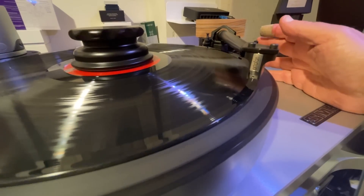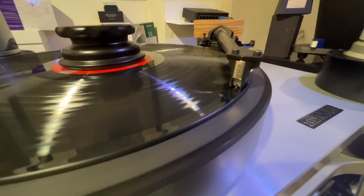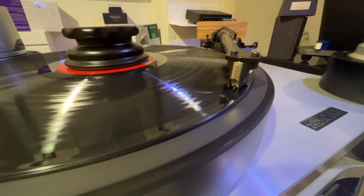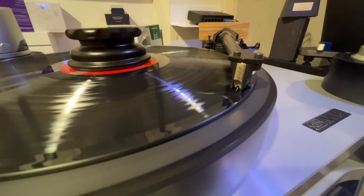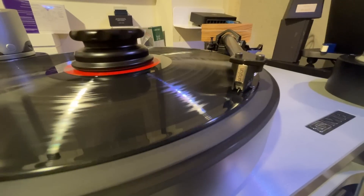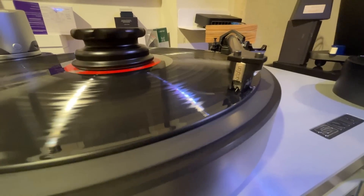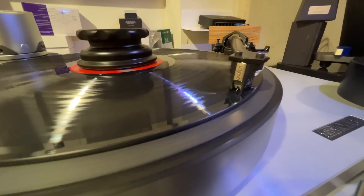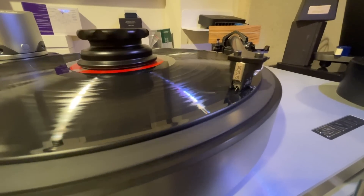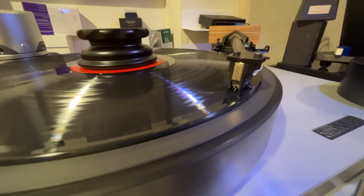That's what causes this most of the time, and it's almost always on side one. So this is the uncorrected playback.